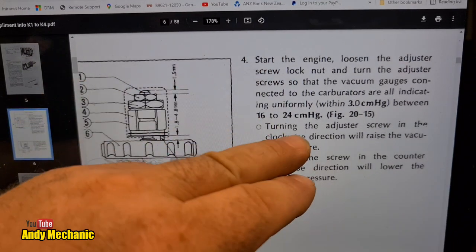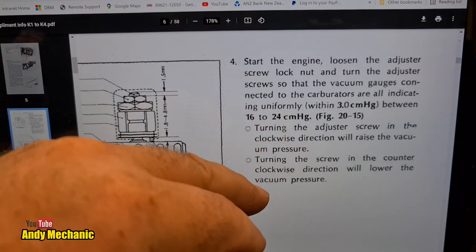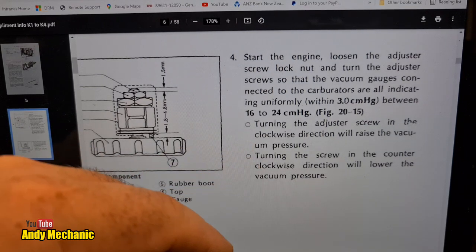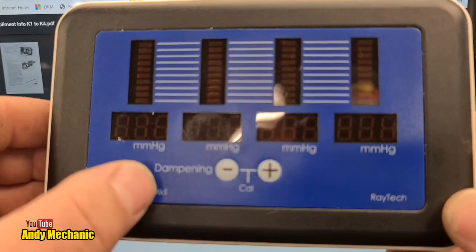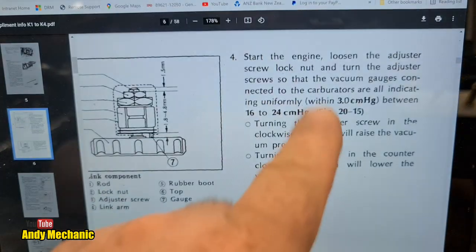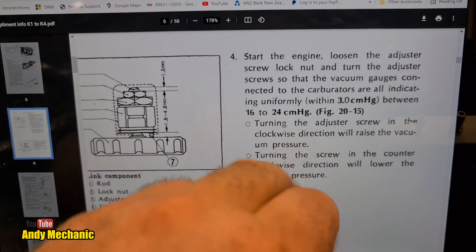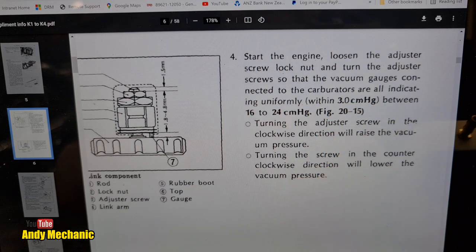The aim of the game is to have all four carbs somewhere within 3 cmHg of each other, and also between 16 and 24 cmHg overall. The device we have uses millimetres HG, not centimetres HG, so we multiply by 10. That means between 160 and 240 millimetres HG overall for all four carbs, and the variance allowed between the carbs is 30 millimetres HG.